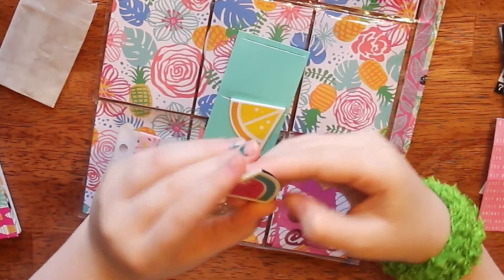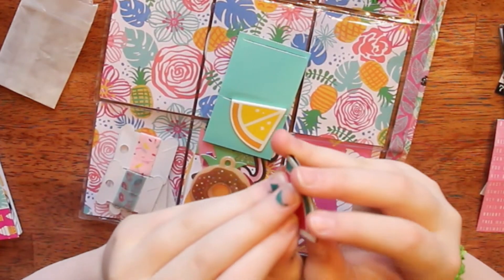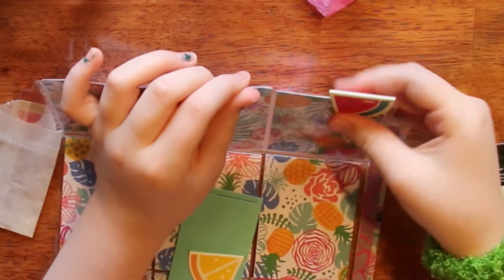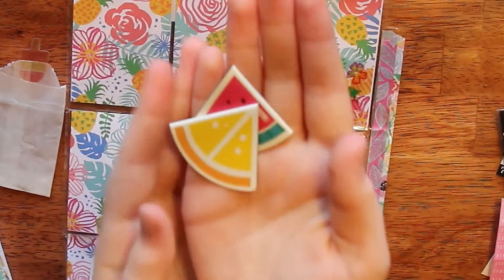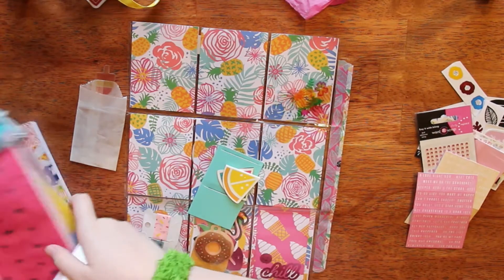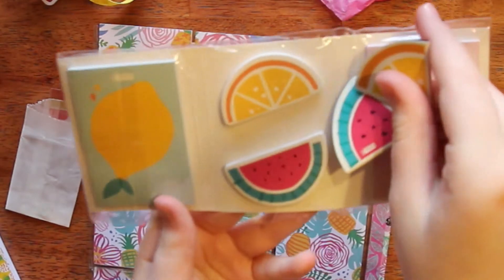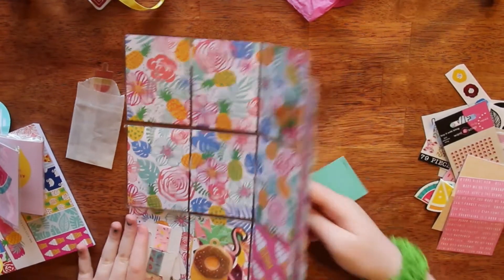These are little page holders from Kiki K and they're a watermelon slice. Let me just show you — they're magnetic, and so when you put them on your planner page or as a bookmark, they just snap on like that through the pages. It's so cool! There's a watermelon and a lemon, which are awesome. They match the pencil case and the little sticky notes. So I can totally change the theme of my planner for summertime now — I'm all hooked up. But I'm not done opening the pocket letter yet.